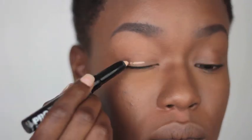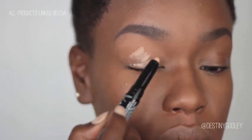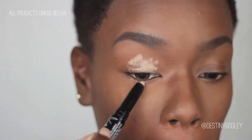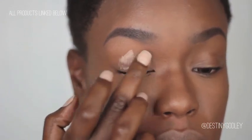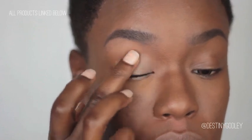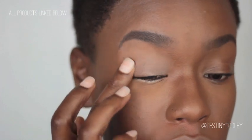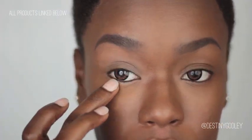We're going to start this tutorial off using a primer — I'm going to be using a beige primer to help the lighter colors pop out a little bit. I'm also going to apply a little bit to my bottom lash line. You're going to want to blend that up into your crease area, but not too much into your brow bone area. Don't forget to blend out your bottom as well.